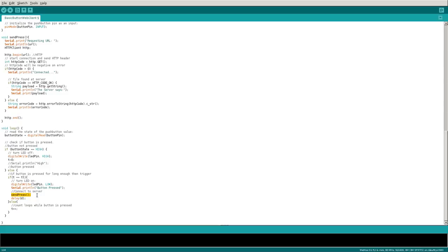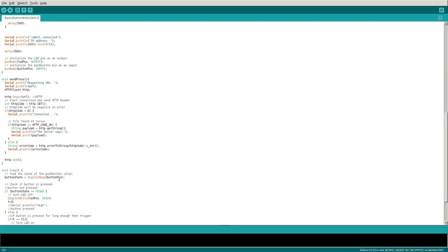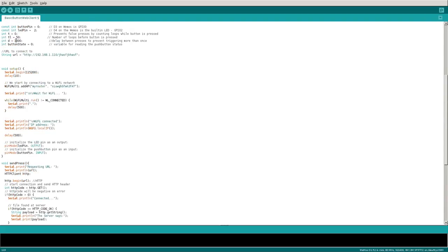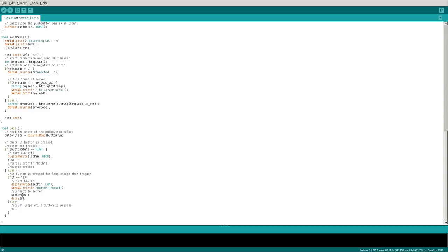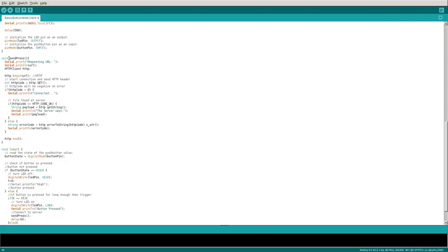The send_press function sends a signal to a web server. After calling it, we delay by 'd', which is set to 1000 — that's one second — ensuring the loop stops for one second after running the function. Now let's look at the send_press function itself.